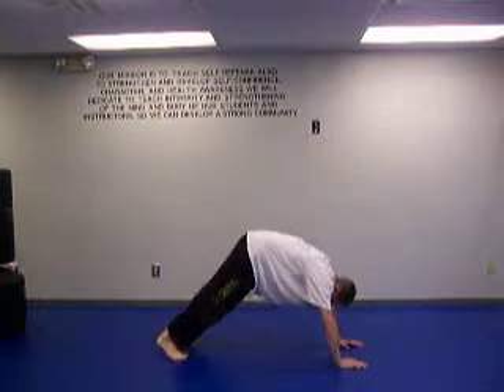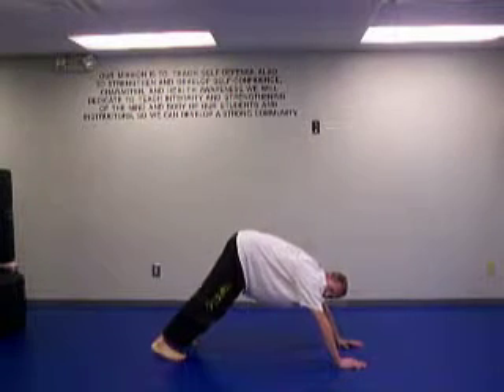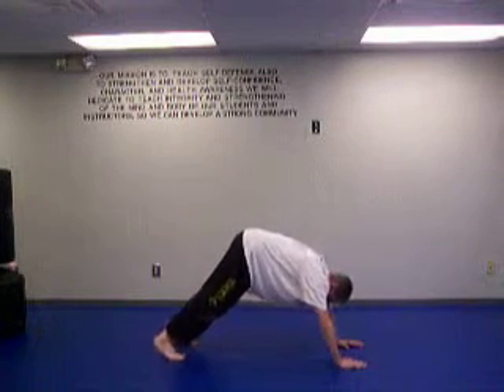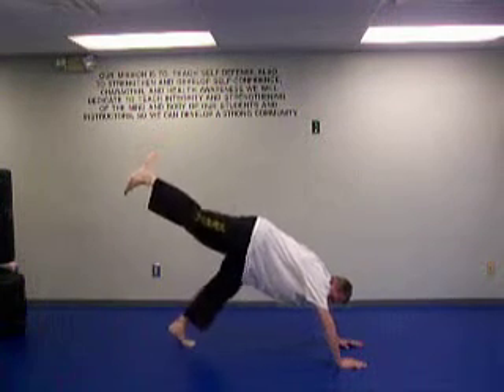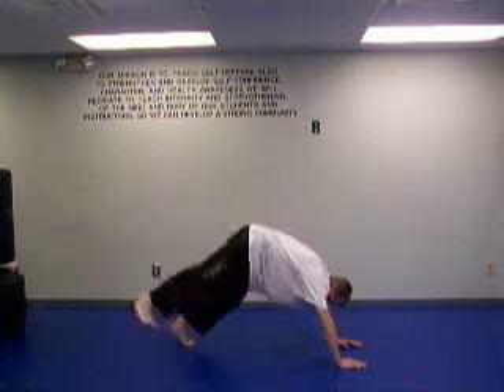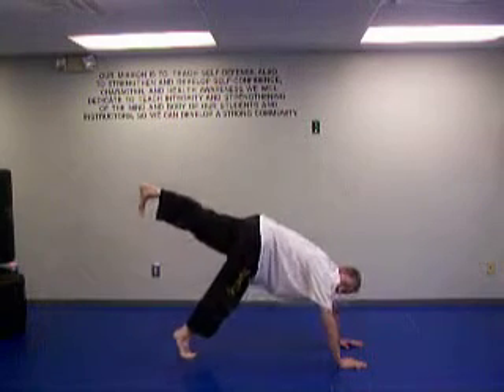Now you can do both feet: up, down, up, down. Then one leg out, up, down. Switch — one leg out, up, down.